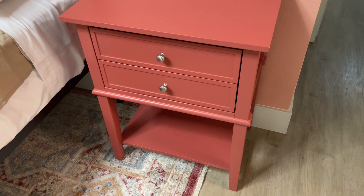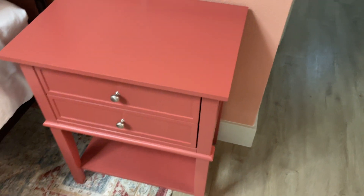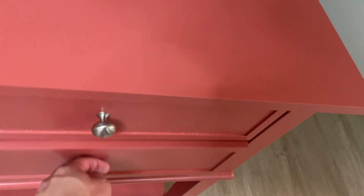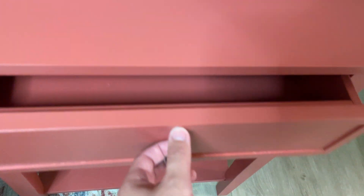Hey everybody, this is a quick review of this home accent drawer or nightstand. This one here has got the double drawers, as you can see — it's got a ton of space, which is awesome.